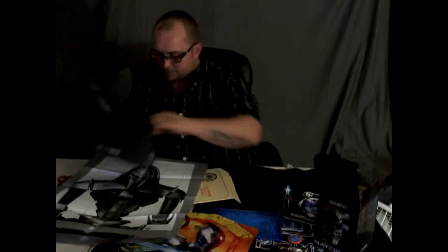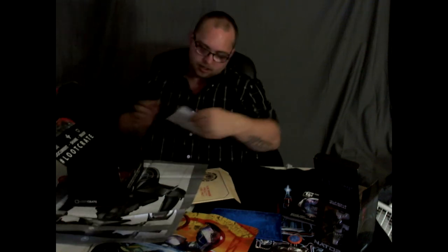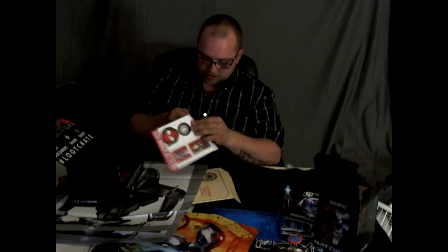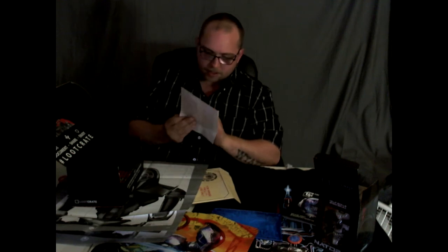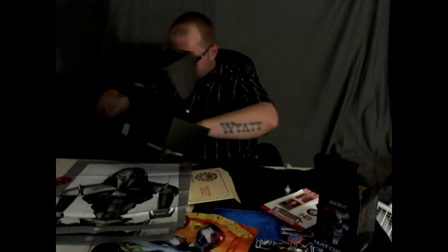And there seems to be something else in here — what are these? Stickers! Oh yeah, we got stickers. 'Join us for the Nerd HQ 2015, San Diego.' I won't be going to that because I'm not going to San Diego.